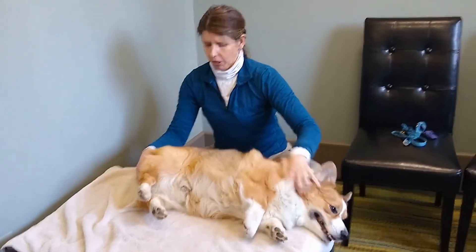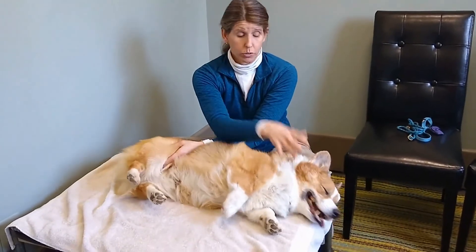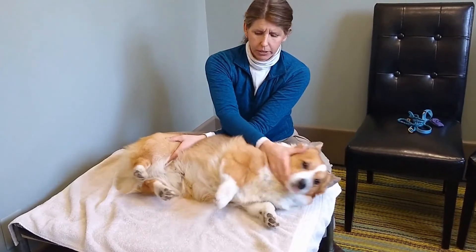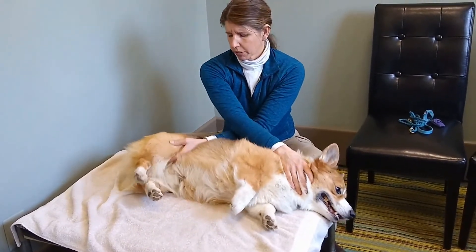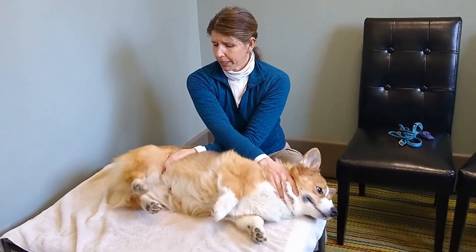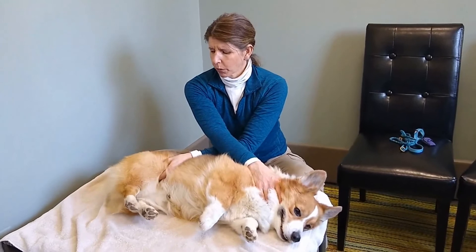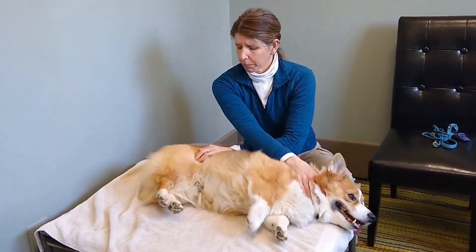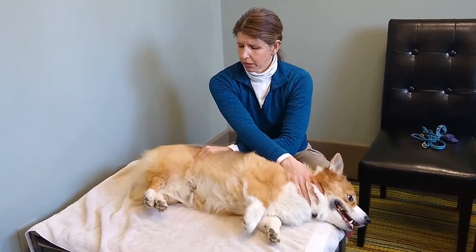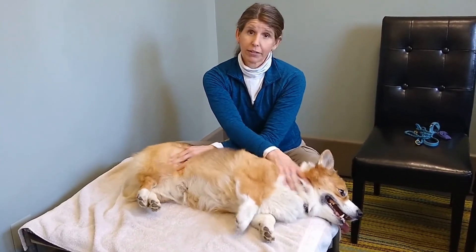I'm going to use my other hand to gently encourage him down — I'm not forcing him. I'm going to do some gentle massage in his quadriceps, because that is what's making it difficult to stretch those limbs backwards. This gets some blood flow going and releases pain relievers and endorphins to help achieve that stretch.